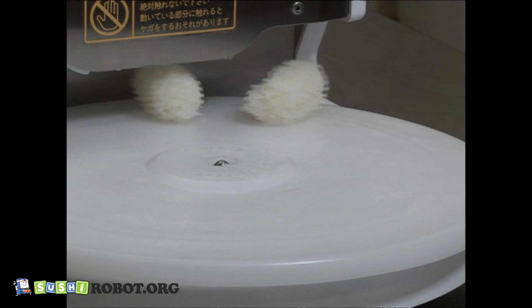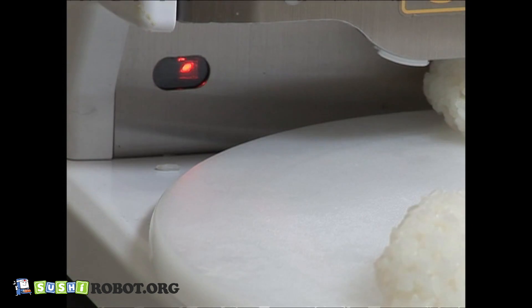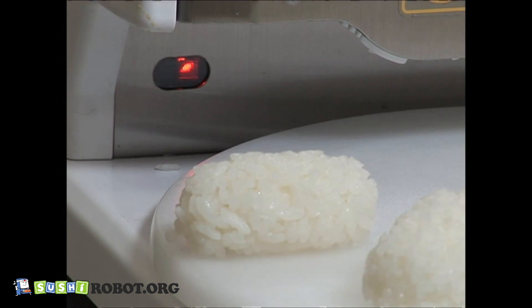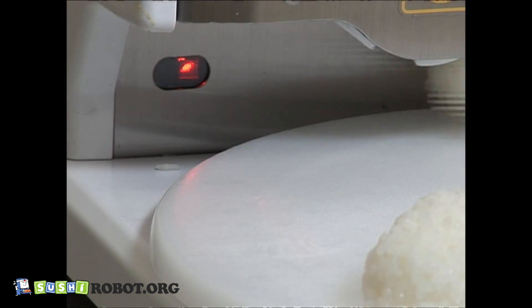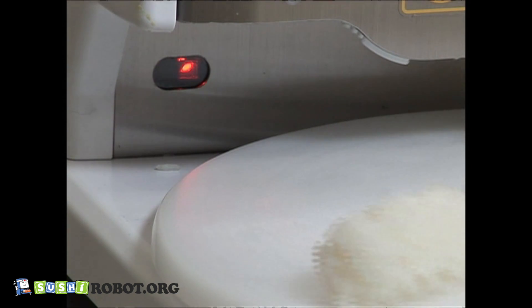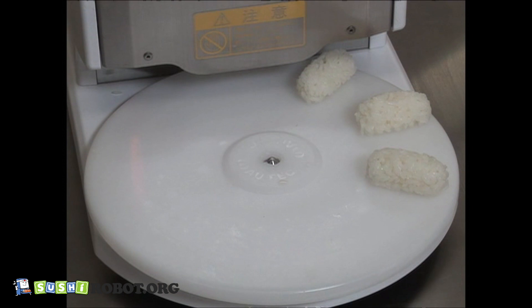Formed rice balls are automatically placed on the turntable. For the ASM 410, there is a stop sensor near the turntable. The machine restarts automatically when the rice ball in front of the sensor is removed. Add rice to the hopper when the buzzer beeps and operations temporarily stop.